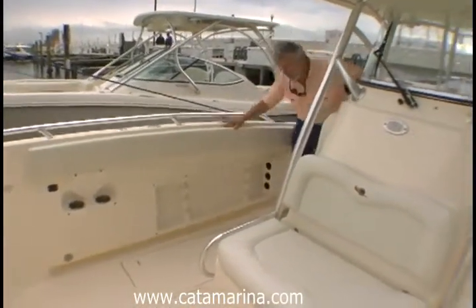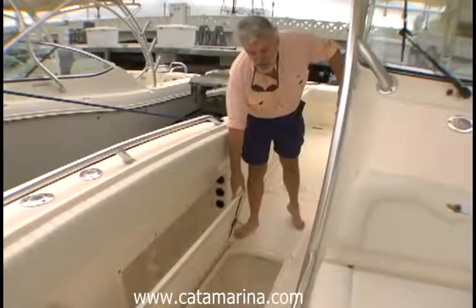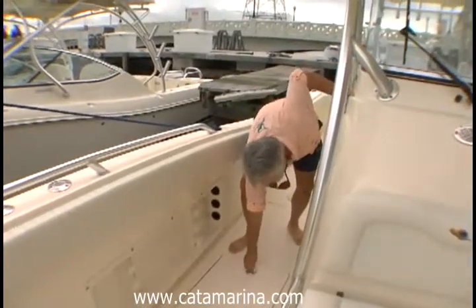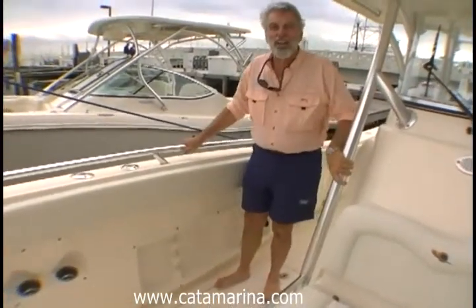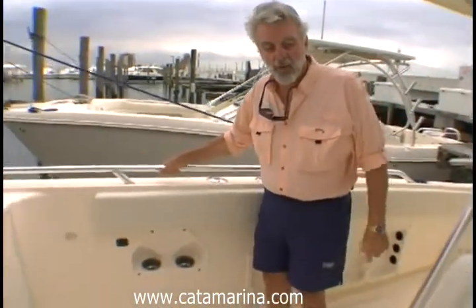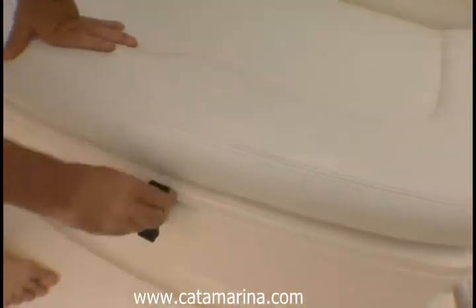I'll show the inside of the console in just a moment. But no fish boat can be called a fish boat without fish boxes. Here's a huge insulated fish box, big enough for me to climb into and shut the hatch — and again, lockable. You have in-bulwark rod storage for three rods on each side. Good, solid handholds — there's no place on this boat that you can walk without having a solid handhold. In the front of the console is an insulated big box you can use for drinks, fish, pretty much anything you want.